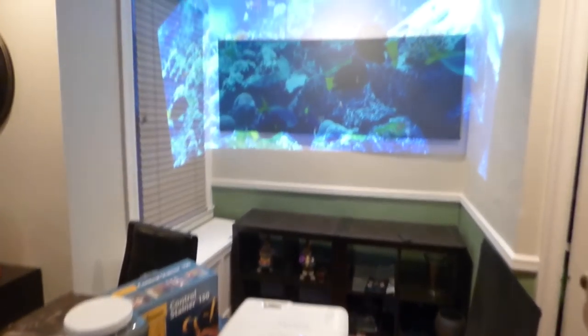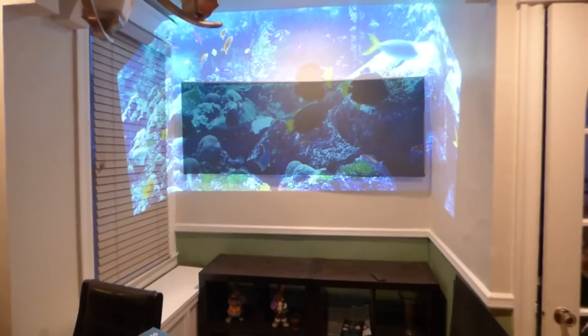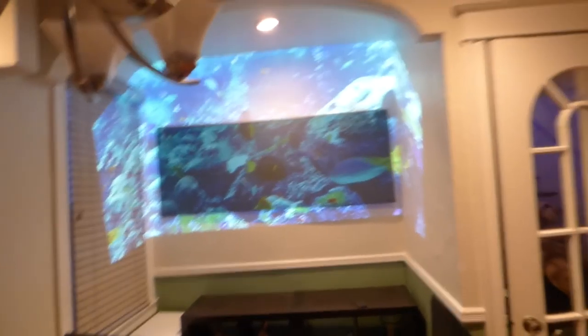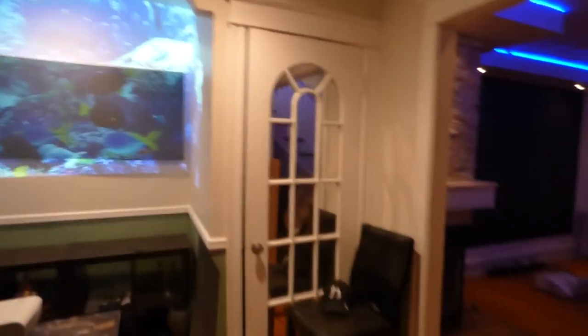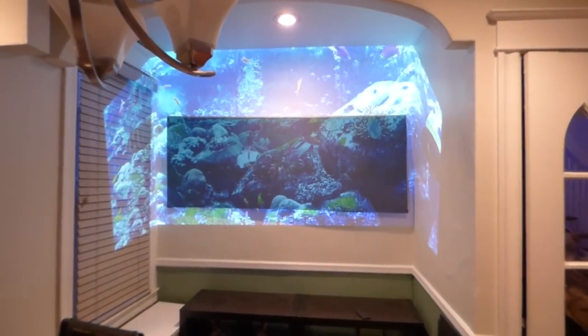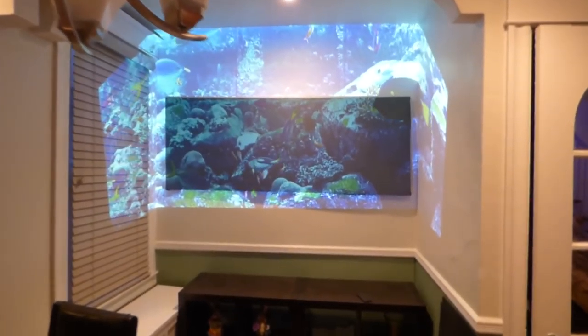I'm feeling really happy today — I'm going to throw in for free a blackout cloth, 10 by 12. We'll put a 10 by 12 blackout cloth in there. I do have one right here on the floor. We're going to throw in a 10 by 12 blackout cloth for you for free. Hope you enjoyed the video demonstration. Thank you all for your time.